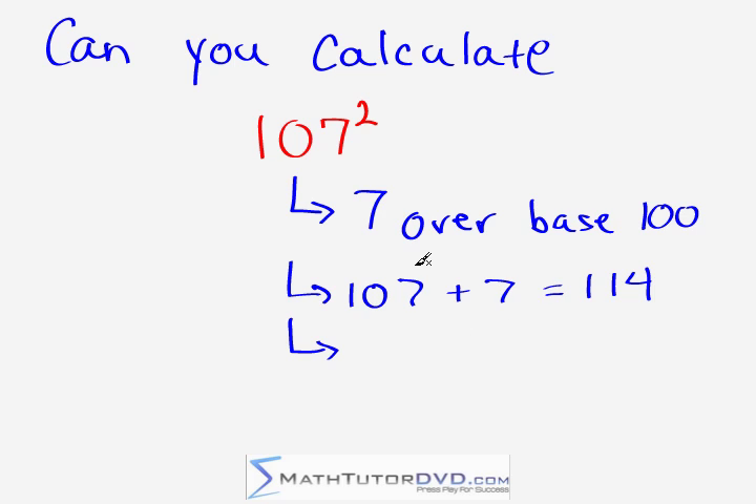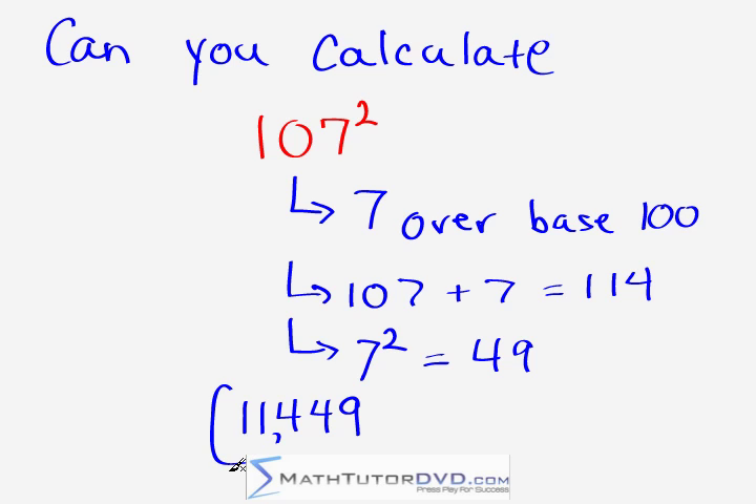Now we take the last digit, which is seven, and we square it. Squaring just means multiplying by itself, so what is seven times seven? Seven times seven is 49. So our first intermediate answer was 114, and the second answer is 49. The final answer is just putting them together: 11,449. It's a very simple procedure — we're seven units over the base of 100, we take 107 plus seven getting 114, we square the last digit getting 49, and put them together: 11,449.